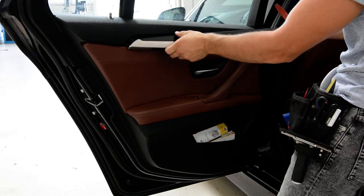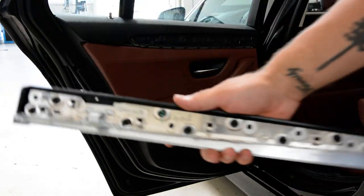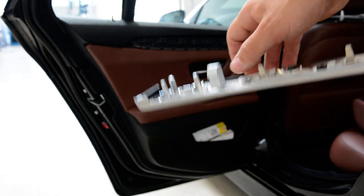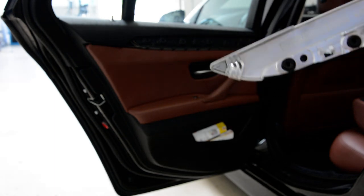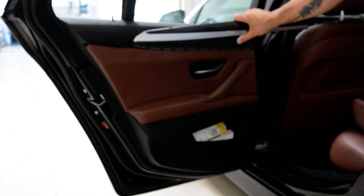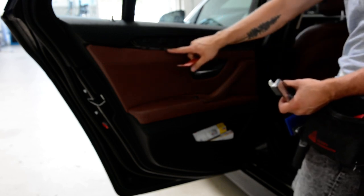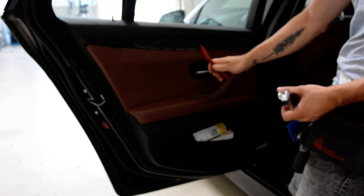Here at this corner you'll see there's a hook. You need to push here with something to release it. On the other side there's also a hook here. Don't start with this side, start with this side. Don't put your removal tool here because here you have this light and you'll break it — it's hard plastic and you'll break this.